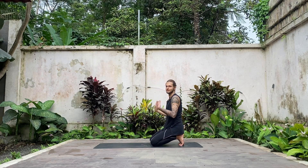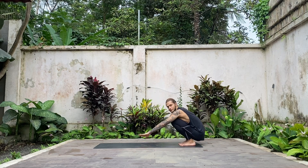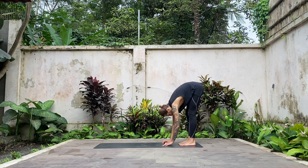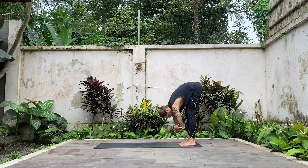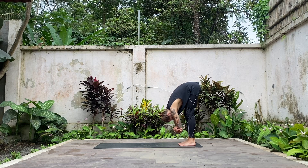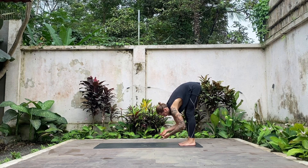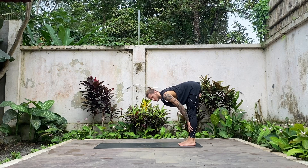From here, rotate your fingers pointing forward, sit down on your heels and shake your arms a little bit. Come into your squats, straightening your legs forward, fold to the back of the mat. Maybe grab opposite elbows — a little puppet pose — and let gravity stretch you down.